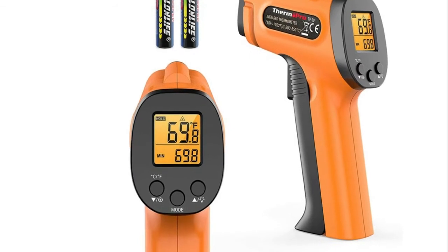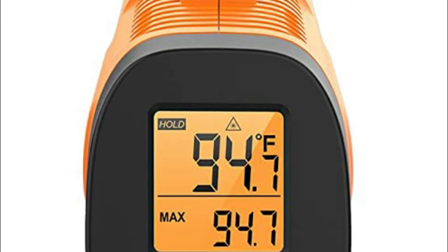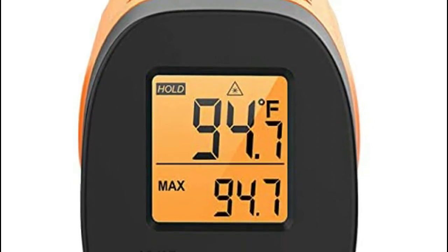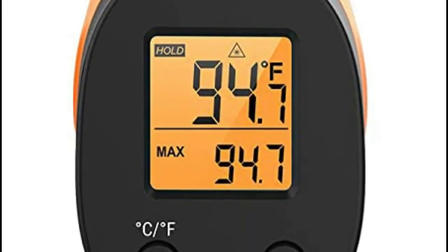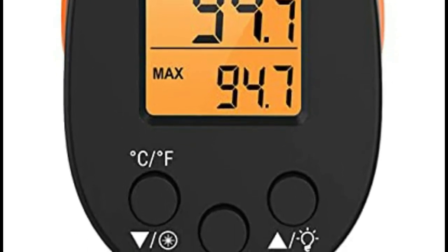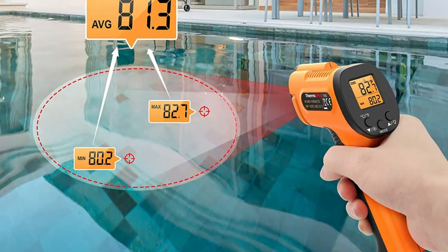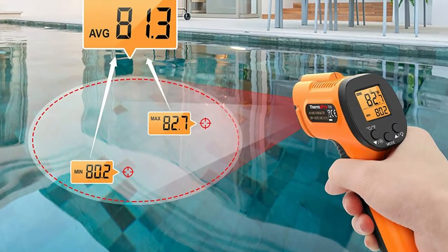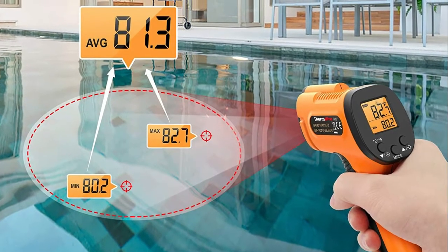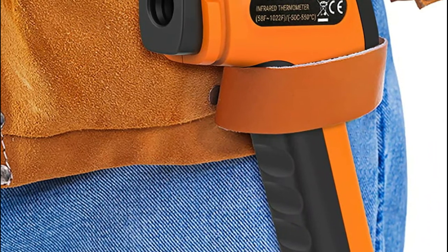Number four: ThermoPro TP30. With a distance-to-spot ratio of 12:1 and a response time of 500ms, this infrared thermometer quickly provides accurate temperature readings even at great distances. It uses the latest thermopile sensor technology for highest accuracy of plus or minus 1.5%. You can improve accuracy by adjusting the emissivity from 0.1 to 1.0 according to the surface material being measured.